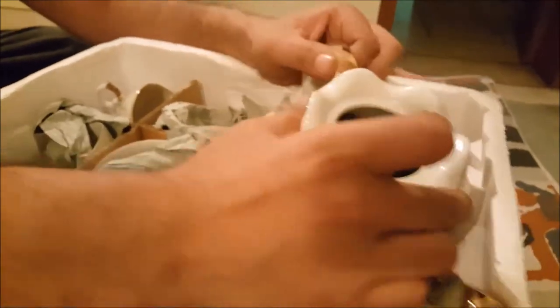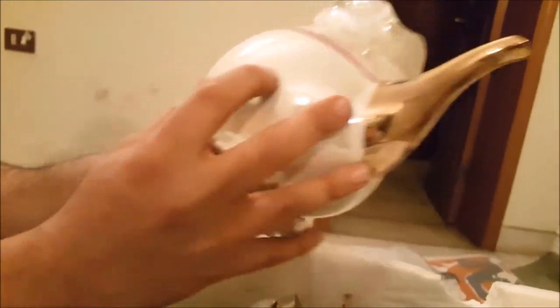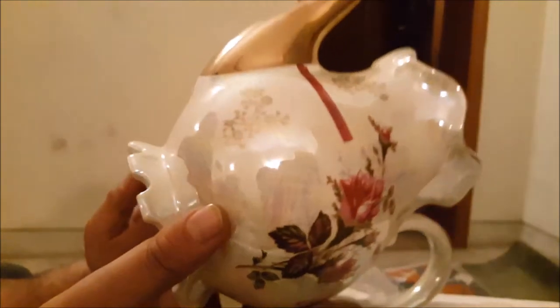Okay, so this must be the teapot. Oh man, that's heavy. There's some protective packaging inside there. And the entire spout of the teapot is just absolutely smothered in gold. Looks really nice. Definitely needs to be cleaned up, of course. I guess it's not all perfect — there are little imperfections in that. But overall, it's just really, really pretty.